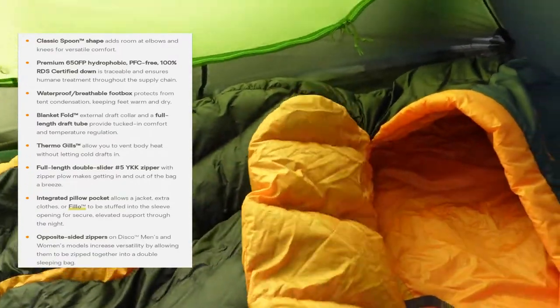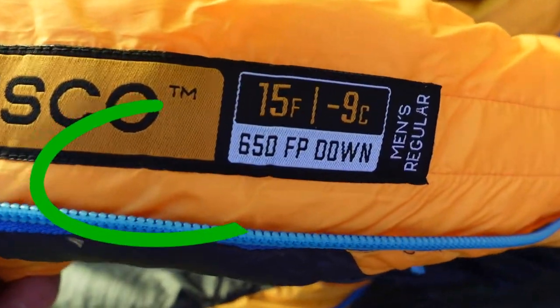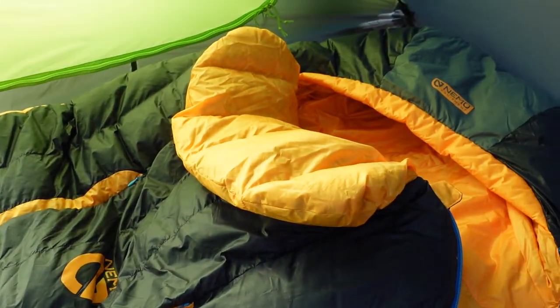The fill power is 650. Last night it got down to about 23-24 degrees, and the bag did a good job keeping warm — it just pops up really nicely.